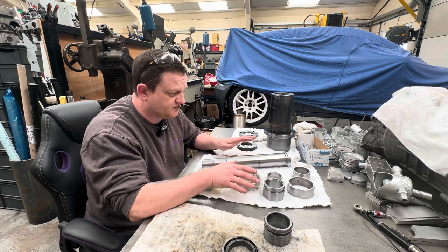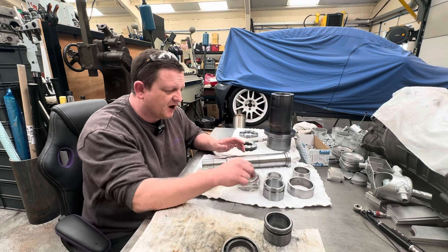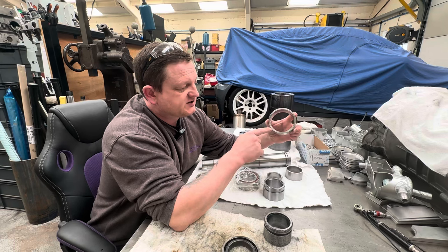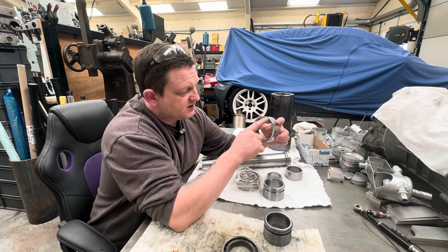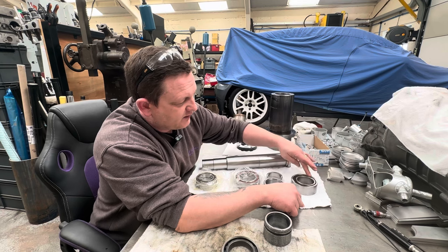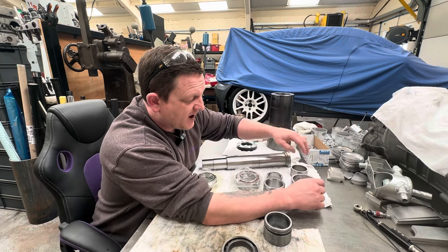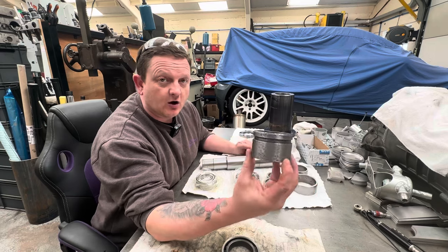I mentioned in one of our previous videos that I sent away the spacers — these are the bearing spacers, and they're a matched height set. They weren't perfectly true, so I sent them away and got them reground. They just had to tickle a smidge off of each face to make sure they were a nice matched pair. Now if you put them on the surface plate and check them, they are nice and true, whereas before they had about a 0.1 deviation.